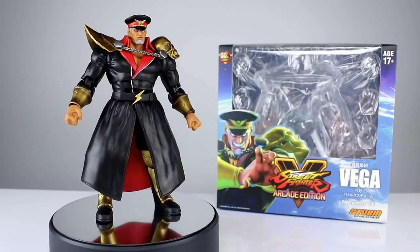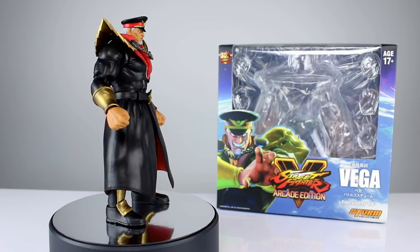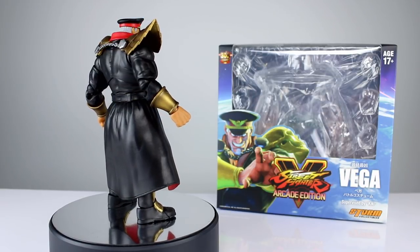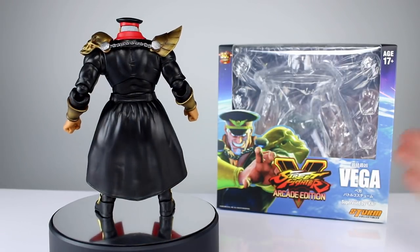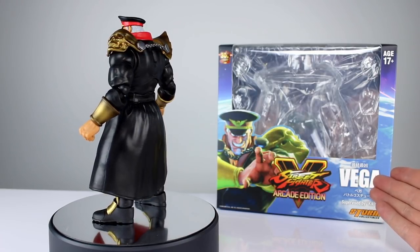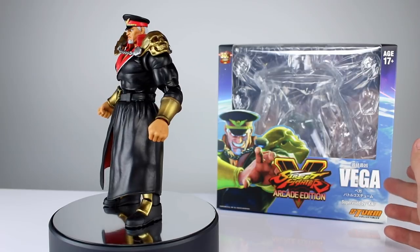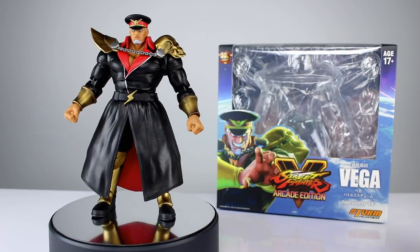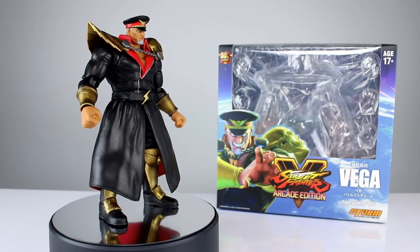Hey, what's up guys, this is Anthony from Anthony's Customs. For this review I'm very happy to be showing you the new battle outfit version of M. Bison from Storm Collectibles for Street Fighter 5 Arcade Edition. For those not familiar: in Japan his name is Vega — they changed it to M. Bison because they had to shift around the boxer's name. So if somebody asks whether it's a bootleg because they see one on eBay that says Vega — no, it's not. If you get one from overseas it'll say Vega; from the US it'll say M. Bison.